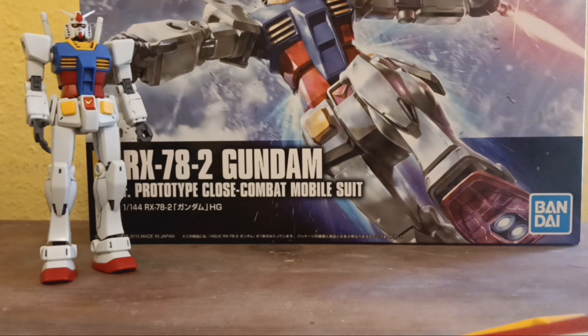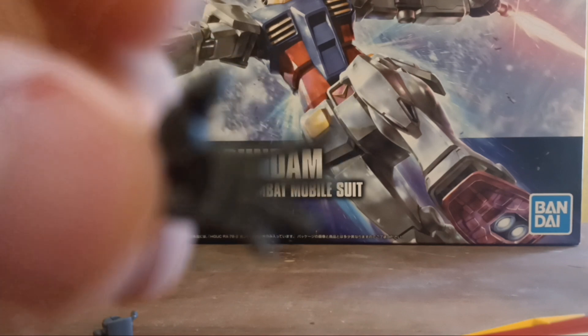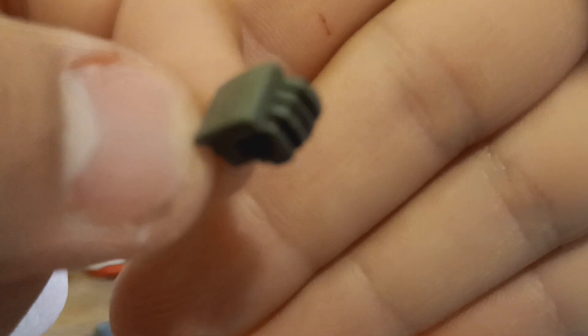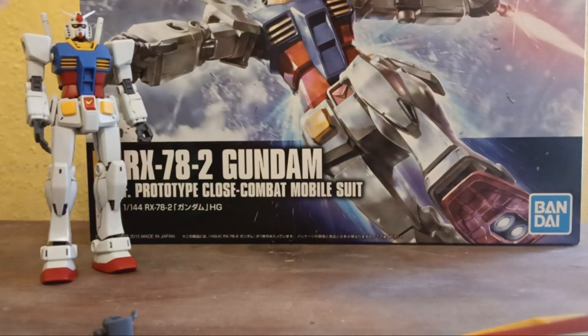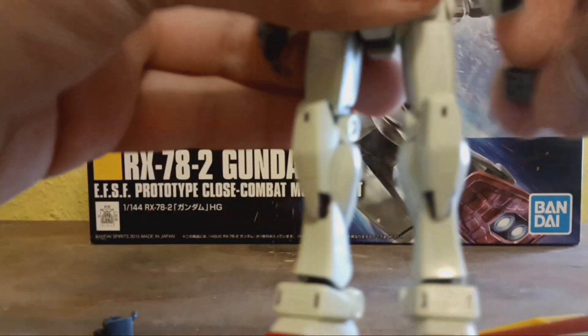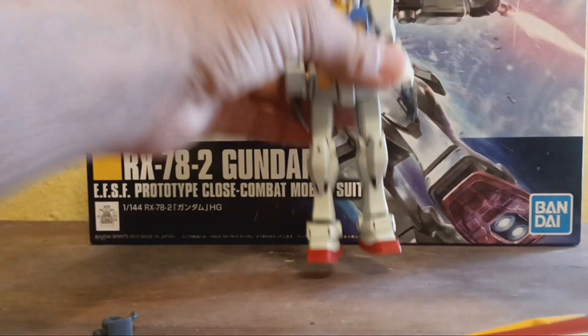To start off, you got three different sets of hands. You got one trigger finger hand, you get two open hands but one is currently on Gundam — you get one open hand, two open hands, and then you get one closed fist. Those go in the normal way — take the fist out, or your hand out, plug it back in, and there you go.